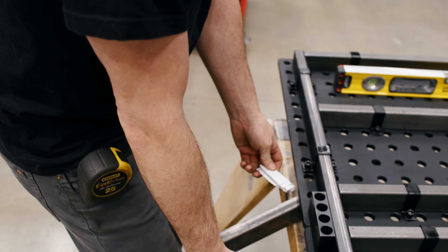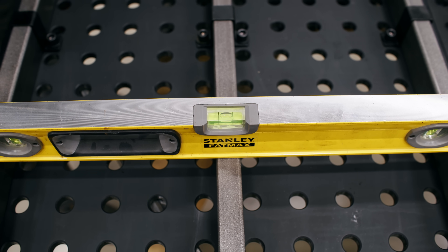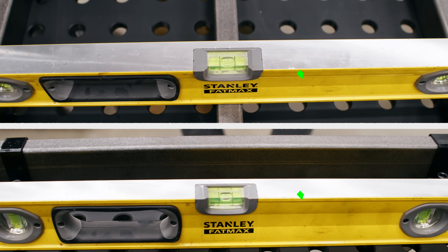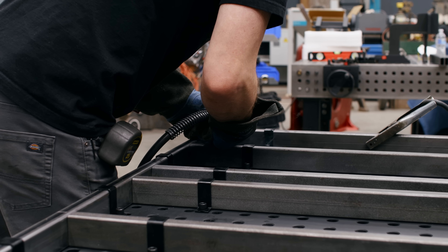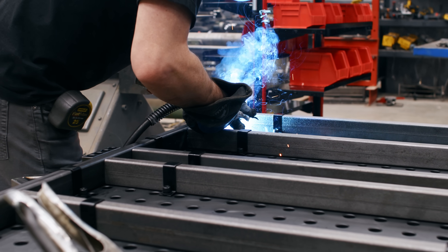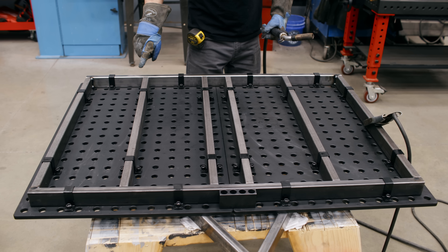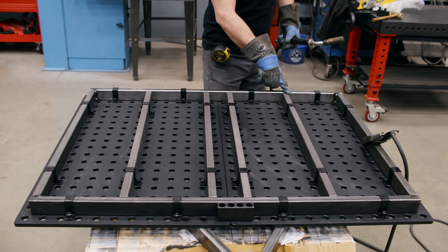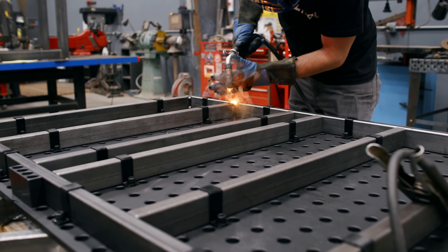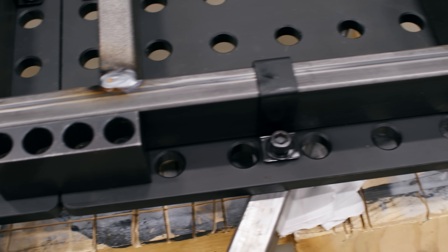The only reason we're doing this is so we can double check ourselves with the level as we put the legs on. Now that we're sitting level, I'd like to tack the frame on the insides and all the corners — that will prep us ready for the legs. Since I already have the welder in hand, I'm just going to put a little bead on the tops of these tubes. Those eight welds are done, so it's time for legs.